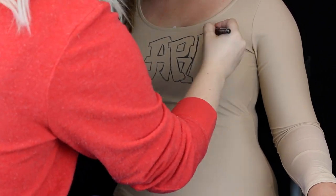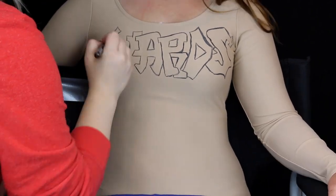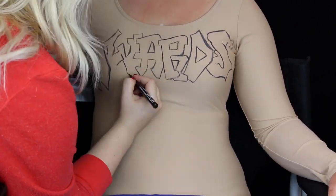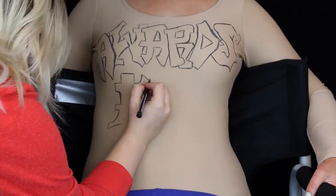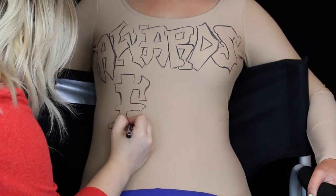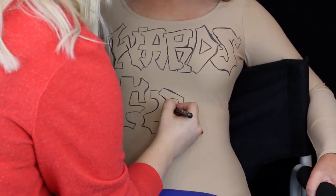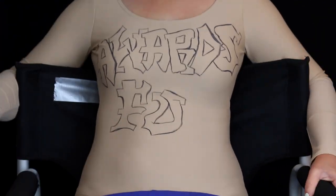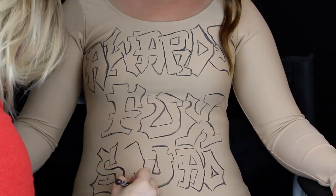I'm using the NYX colored felt tip liner in chocolate brown for this step. Working on this leotard was definitely a challenge because there was no room for mistakes since makeup remover isn't an option with fabric. I roughly sketched out the placement on paper and kept it nearby, and I practiced everything on the back of the leotard prior to the front. Thankfully the products really showed up on the leotard, making it a great alternative to body painting.